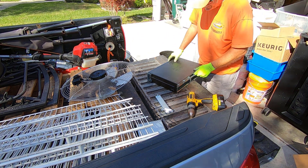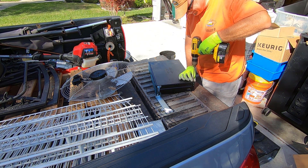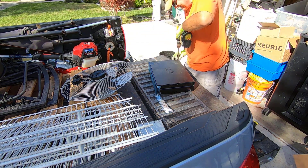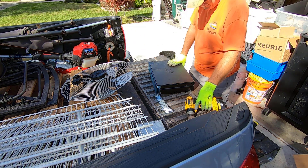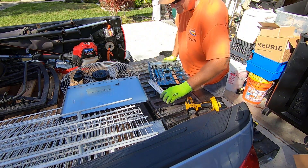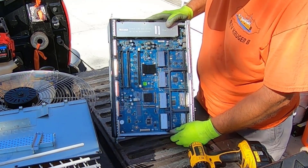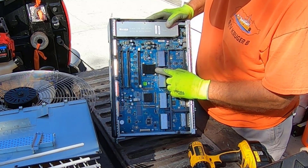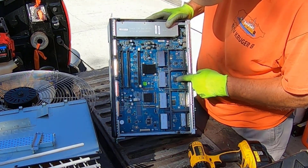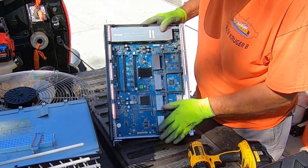Sometimes the lid will come off without taking the side brackets, and sometimes you have to take the side brackets off. Nice heavy lid. That is a nice looking board there. We're going to look underneath of these heat exchangers, these aluminum heat sinks, and see what kind of chips we've got underneath there. But there's some gold cornered BGAs, a lot of MLCCs, big chunky MLCCs.